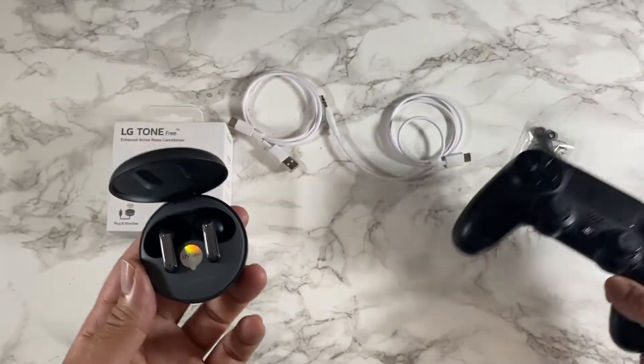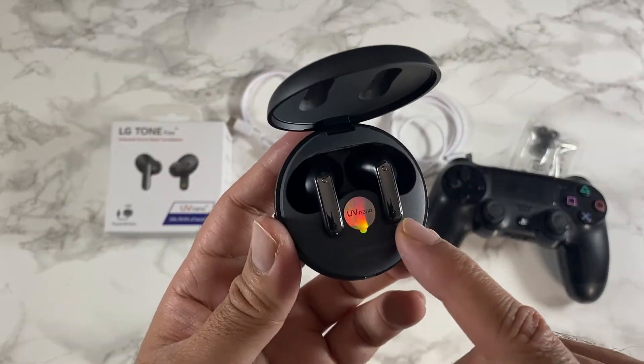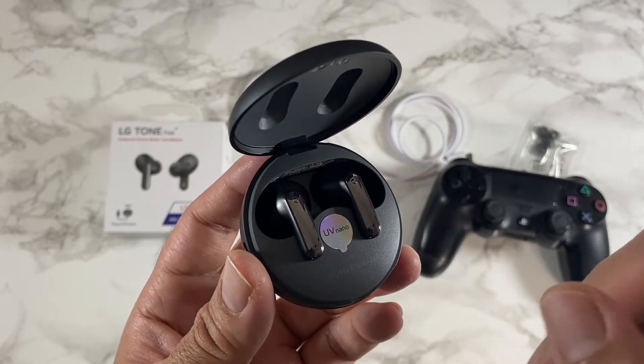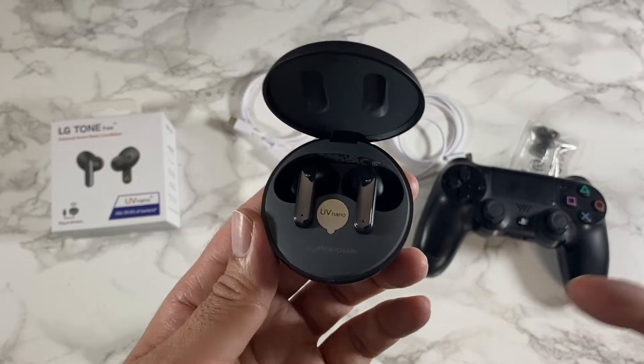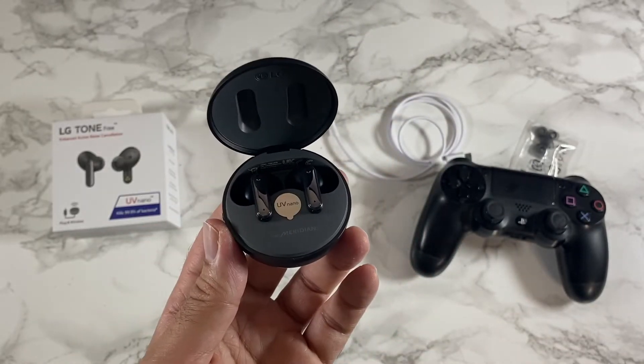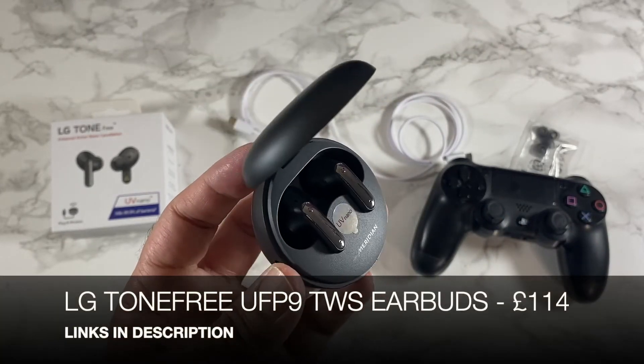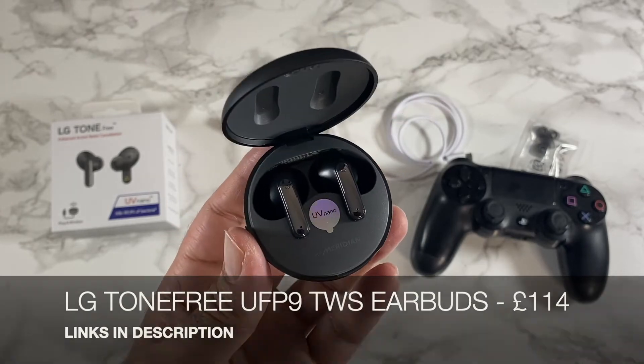Everything can be fine-tuned from the LG Tone Free app, so you can adjust the audio quality to suit your own personal preference. You also have one of the best touch controls in the business, giving you haptic feedback every time you tap. Most of the products you're about to see will have a Black Friday sale including this one, so check out the links in the description as the price might be lower than what you're seeing right now.